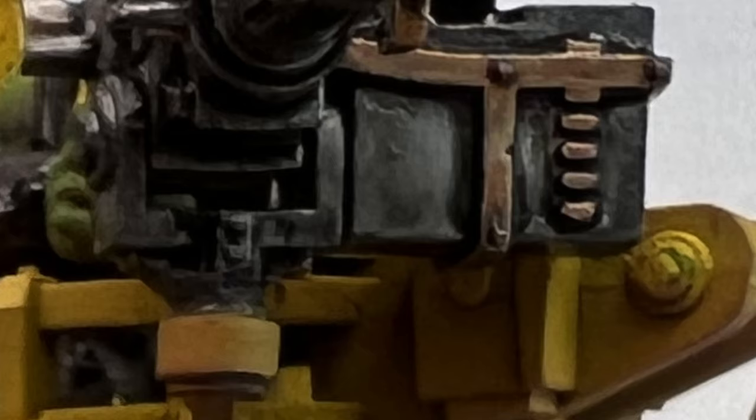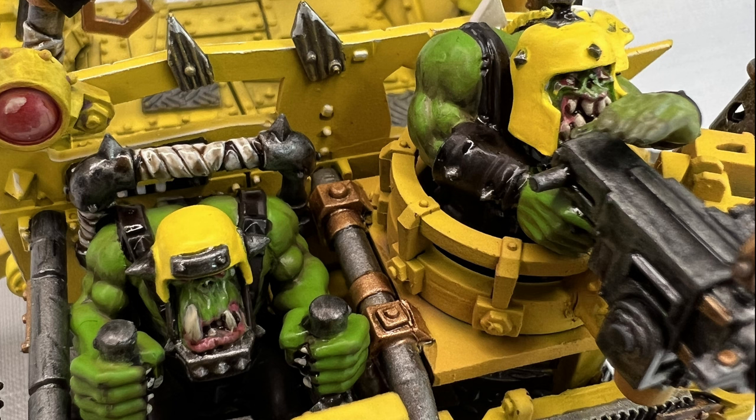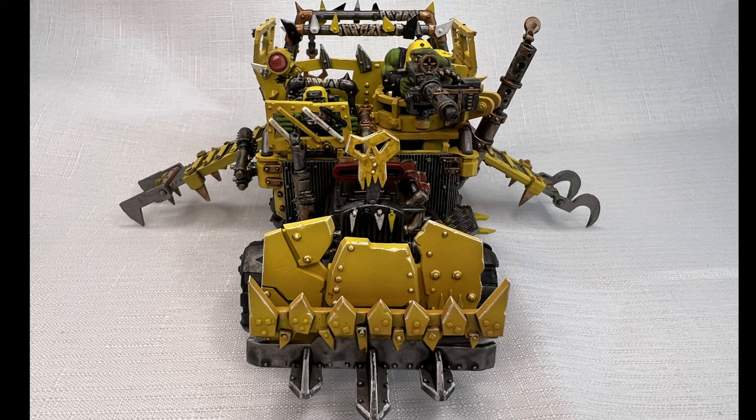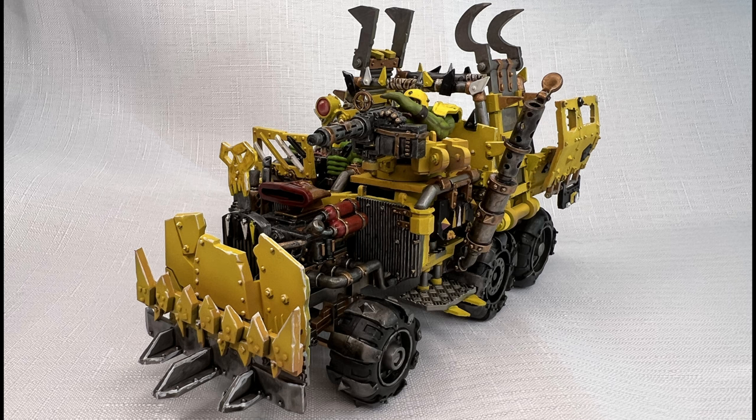But here's the finished model. And that's going to be me for this episode — I do hope you have enjoyed it. I now have a Patreon, so if you like my content you can support me there. I've also got a Discord where you can ask me questions and I'll put more photos of progress and sneaky peeks for upcoming videos. I hope to see you all in the next episode. Take care of yourselves, and happy hobbying! Goodbye!